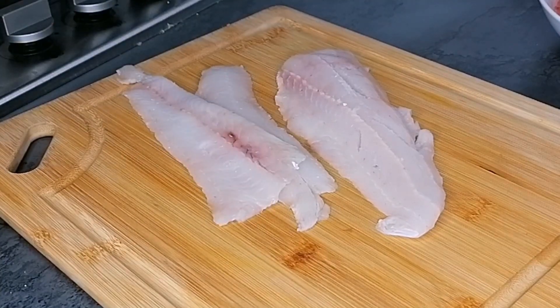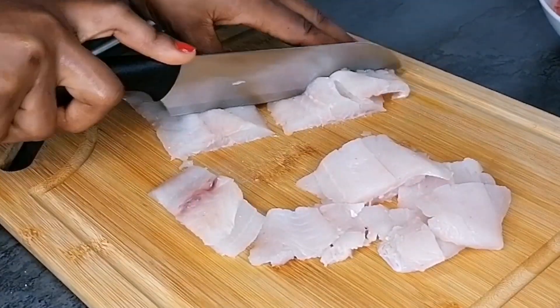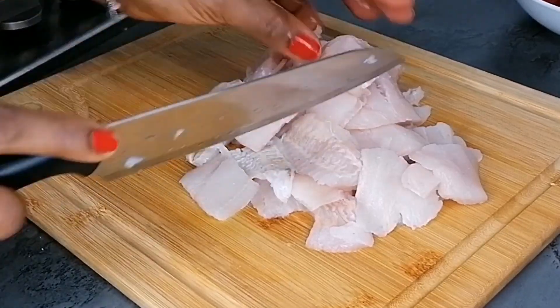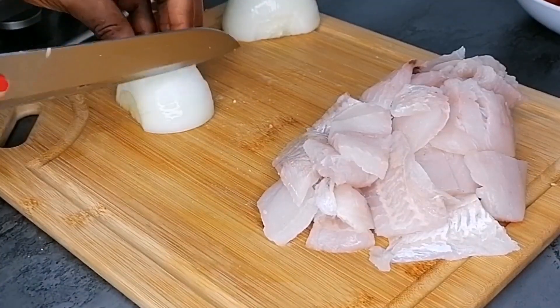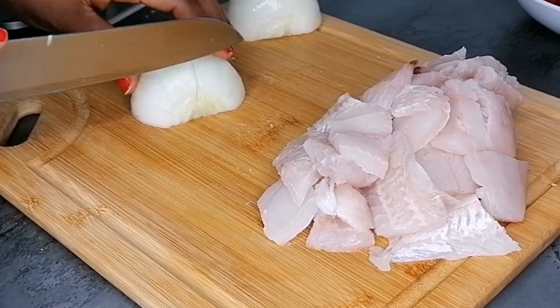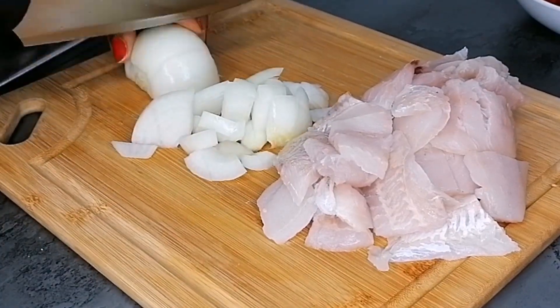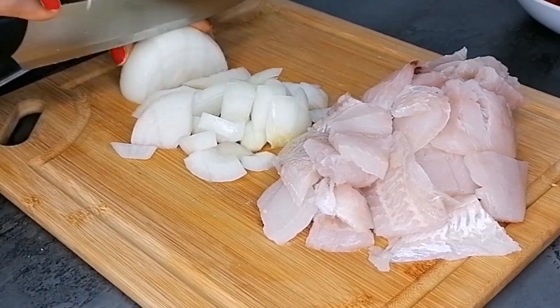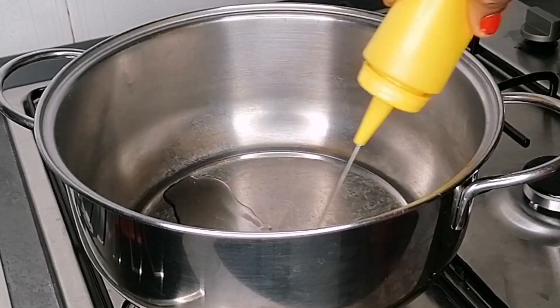For the fish, you can use mackerel or any fish of your choice. Here I have this melusa fish, which is fillet, so I will just dice that into cubes and set aside. Next, I'm going to dice some onions. This rice needs a lot of onions — if you want to enjoy this rice, you need a lot of onion. After dicing the onions, I'm going to set aside.